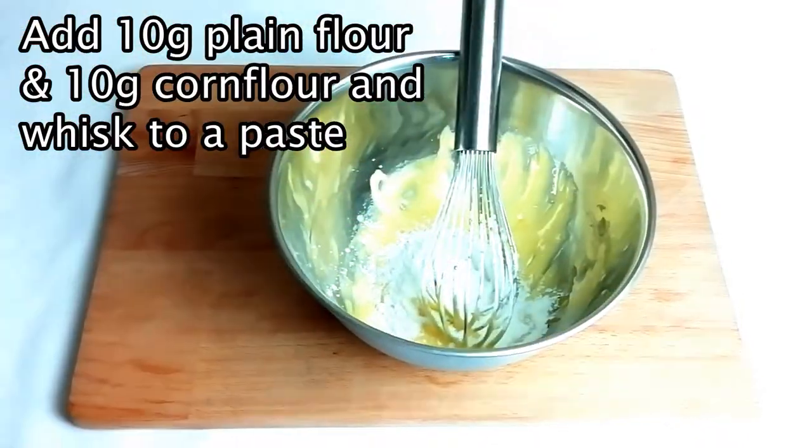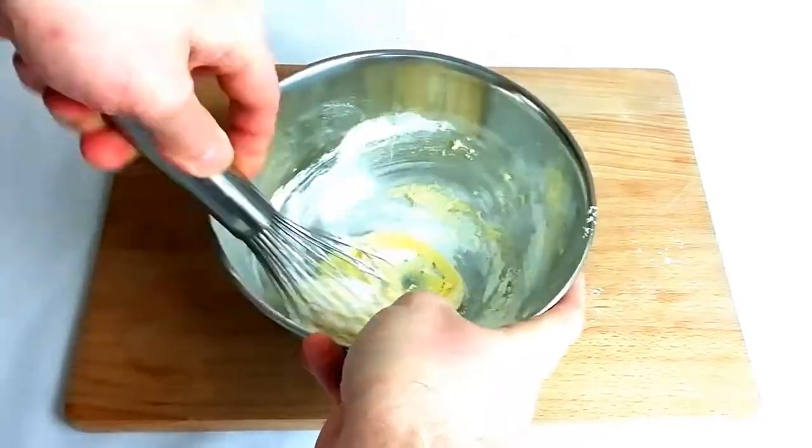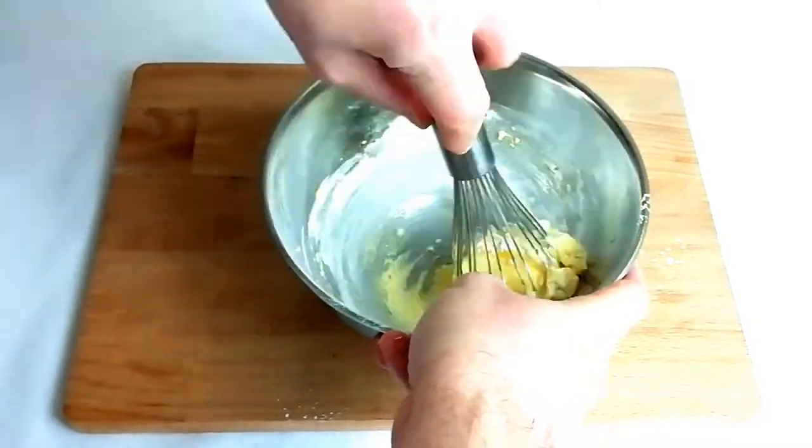The next stage is to add your flour and cornflour to your egg mixture and then whisk to a paste. It will become very thick at this stage, but persevere and it will all become fully combined.